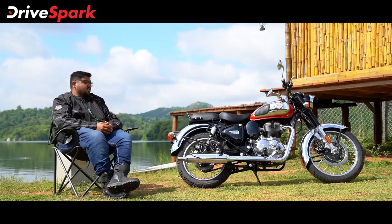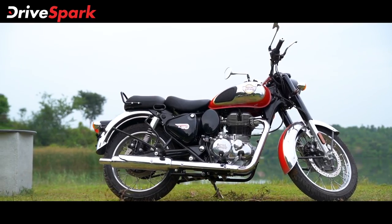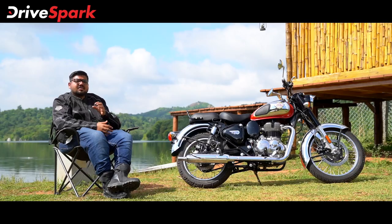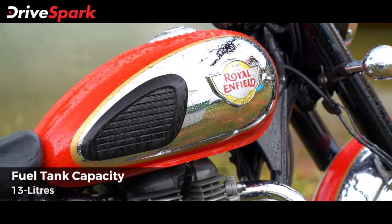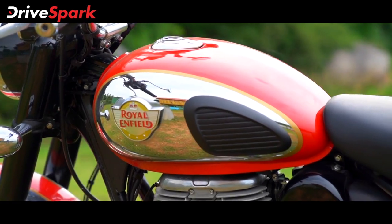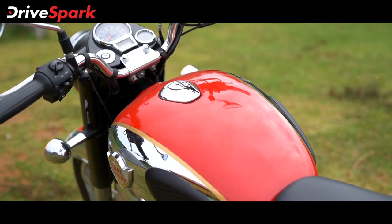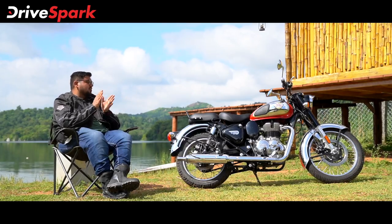Looking at the side profile of this bike, you have a chrome-finished dual-tone tank with chrome finish and knee pads to protect the rider. You also have gold pinstripes. With the red tank, gold pinstripe, and chrome finish, this bike is very beautiful.